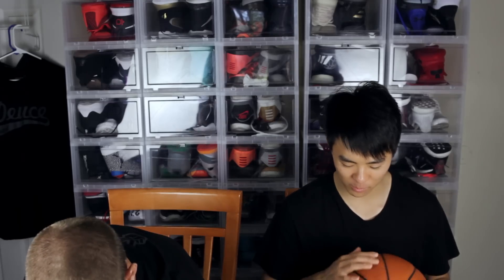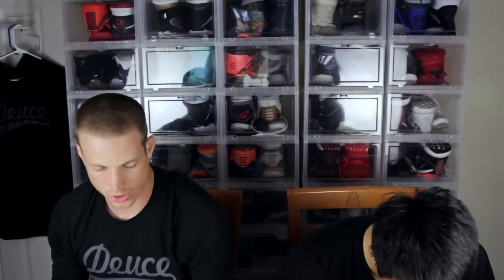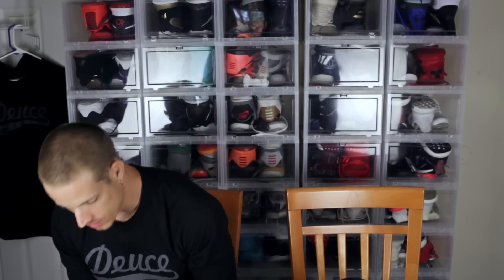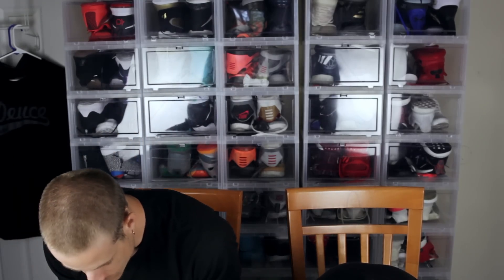Moving on to the next ball — this is the Nike Championship Airlock Elite ball. I've had this for a long time. It feels nice, it's not the softest but it gets the job done, it's pretty grippy. The NCAA ball weighs 21.20 ounces. This Nike feels the heaviest when we're playing — it feels big and it feels heavy. Let's check: 21.62 ounces.